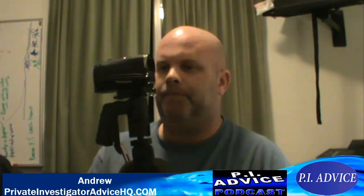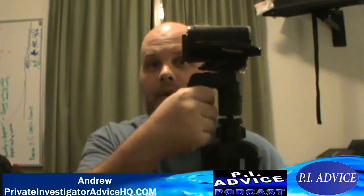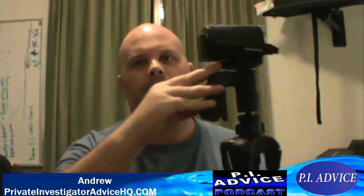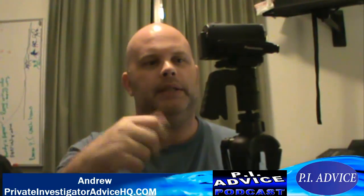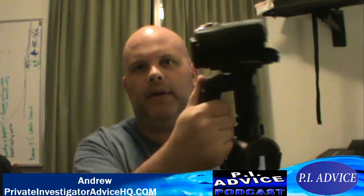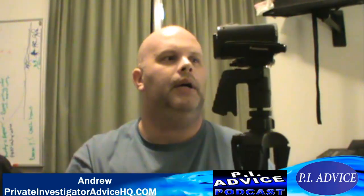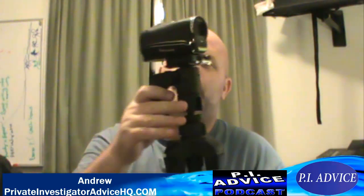I've been using it for about a month and one of the first things you're going to notice that's not the norm is this handlebar grip, which is super cool. Typically you have a bar where you have to twist and tighten. Instead, with this you have a trigger and you can move this thing in all kinds of directions, or just release the trigger and you're good to go. That was one of the main features.